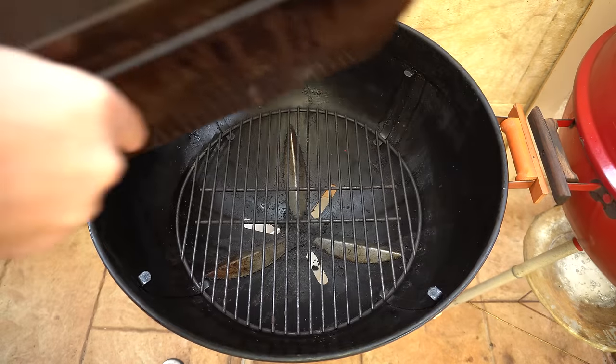Welcome back everyone. In this video we're going to be doing a test between the Slow and Sear and the Weber Char Ring. We're going to set both of these up and start them at the same time so we can get an accurate comparison between the two accessories.